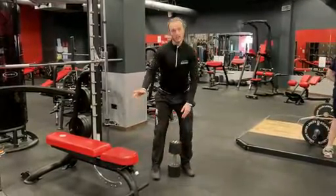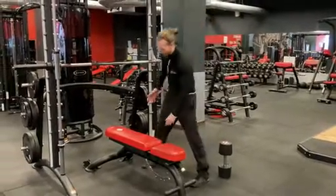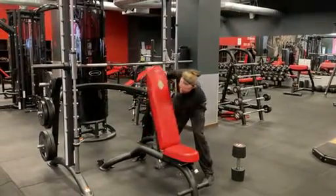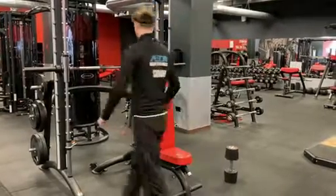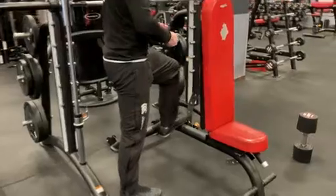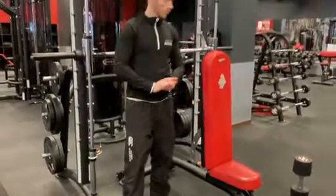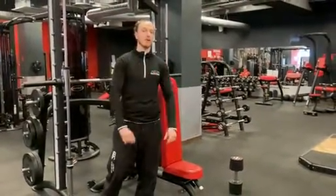A real easy way — if this is too high, so in this gym these benches are quite high — if this is too high, you would do exactly the same but with something that's a lower height. Nice and easy. So that is how you get into a goblet squat safely to make sure that you're getting the most out of your squat without impacting how you get in and out.